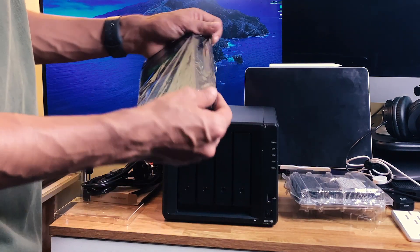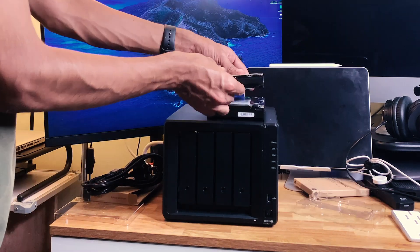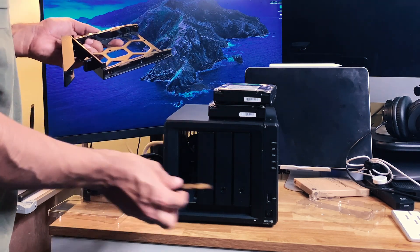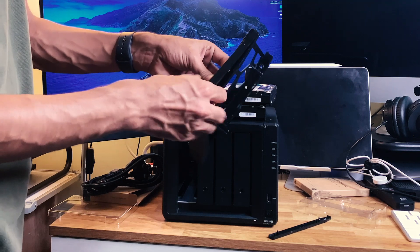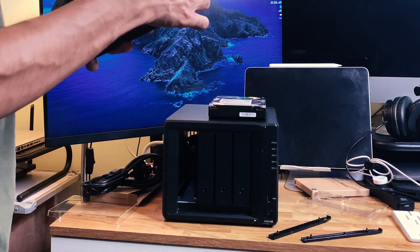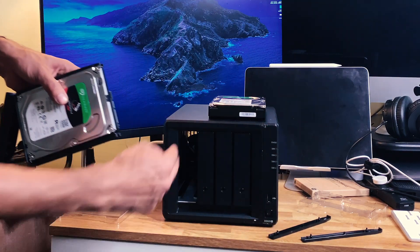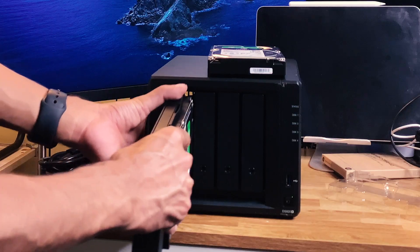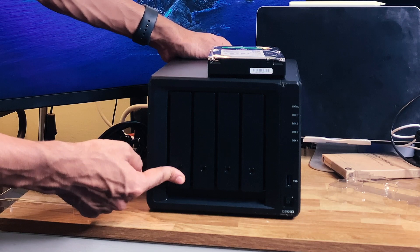These are 4TB each, so right now I am going to have 4TB of space because they are going to run in RAID. Later on I can keep upgrading with fresh new hard drives. Grade number one — put the hard drive in, put it back. No screws needed as far as I remember. Yep, we got it perfectly in place. This is going to attach to the PCB at the back and then we put these locks back in, ready to slide — goes in and locks. So satisfying.